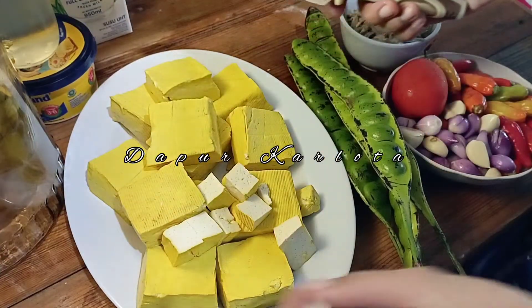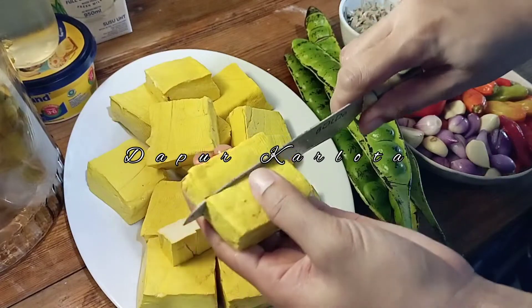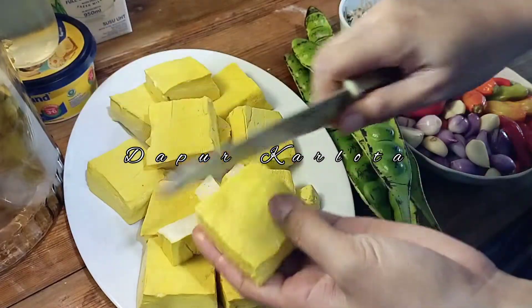Hello, friends, see you again with me in Dapur Carlotta. Hari ini teman-teman kita akan membuat sambal tahu teri petai.